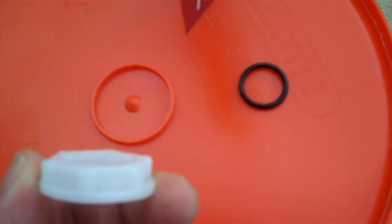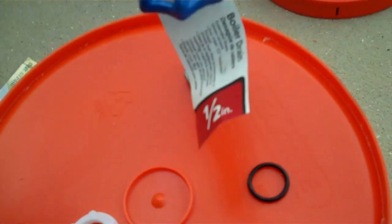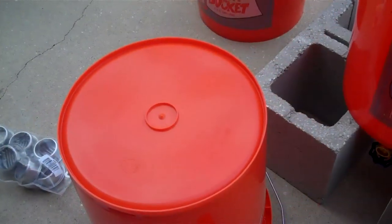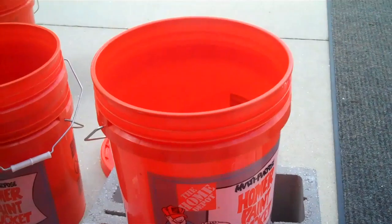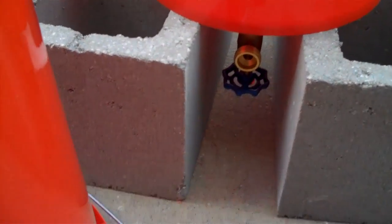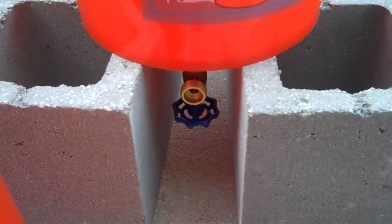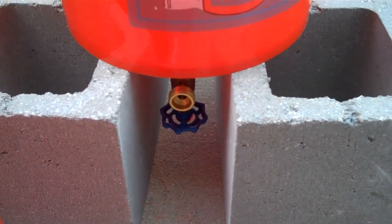I'm going to try and sink that thing a little bit so we get a little more drainage. Anybody has any better ideas on that, let me know. Now let me show you what I did here. This is my bottom bucket that's going to catch the tea, and you can see I put the spigot down there. I'm going to set it up on two cinder blocks so that the spigot can hang, because I want it as low as possible. I got my fitting in there and that should hold the tea without it dripping out.